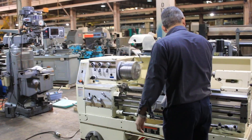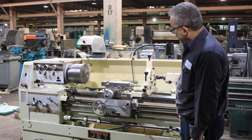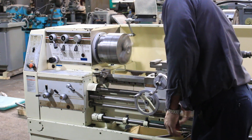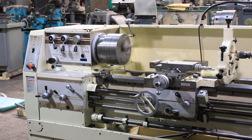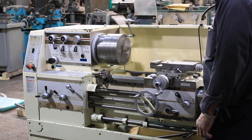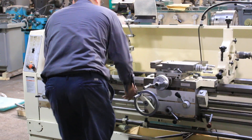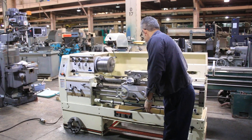It comes with a steady rest and a follow rest, currently on the right. Now you can see the feed bar turning — that's the cross feed. That's the compound on top. The brake engages; he's going to engage the lead screw. The lead screw is turning — that's the half nut.